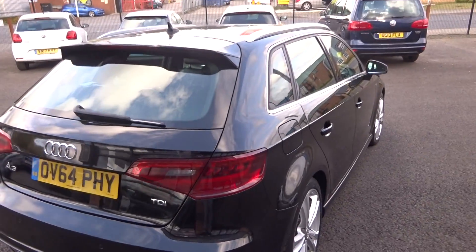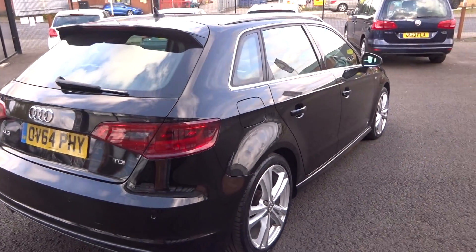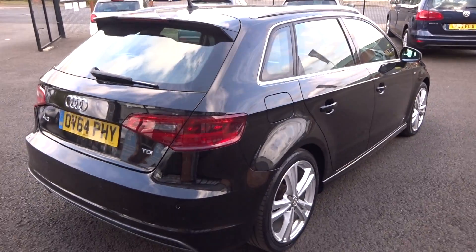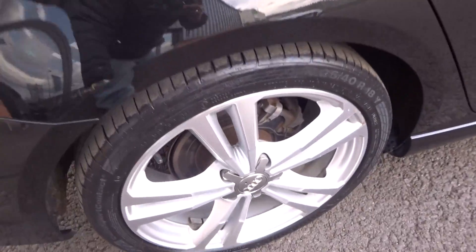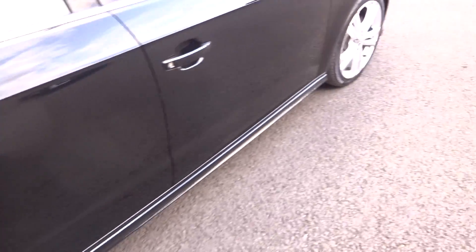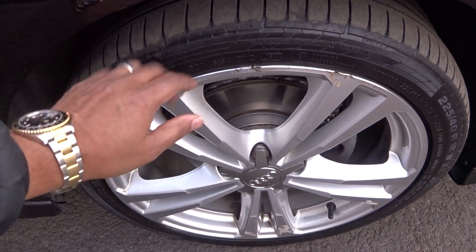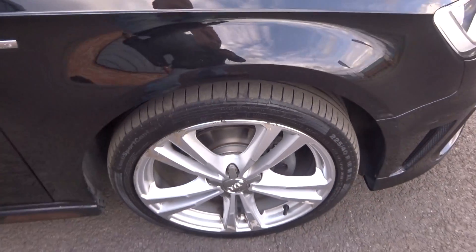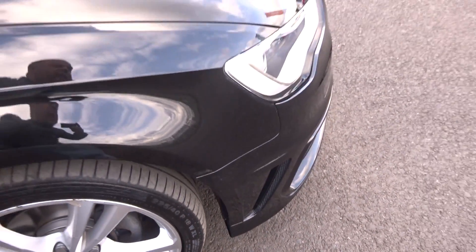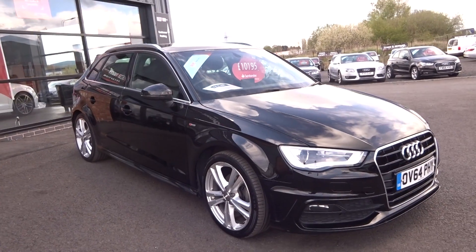Let's do the same down the offside of the vehicle now. Looking straight down that swage line — no scuffs or dents down the offside. Offside rear alloy has light marking so will be refurbished; tyre a good 3 to 4mm. Offside front alloy is quite badly damaged and scuffed, so it does require refurb. Tyre may be hitting the 3mm wear bar, so we may need 2 to 4 tyres. There's a light scuff on the wing that we will flat, touch up and polish.